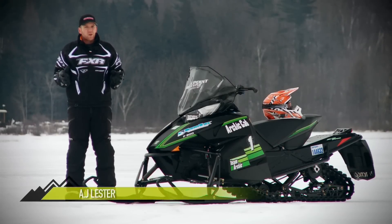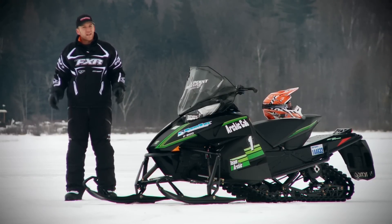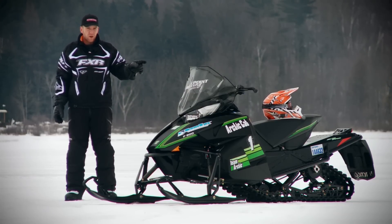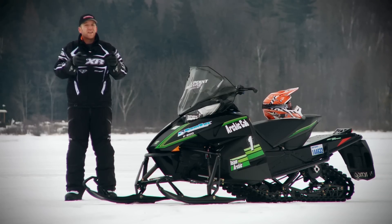For a year that otherwise seemed pretty quiet, Arctic Cat has forged ahead in the snowmobile industry and taken leaps and bounds in the right direction with their all-new Pro Cross chassis. And the lingering question on everyone's mind is: did they hit their mark?